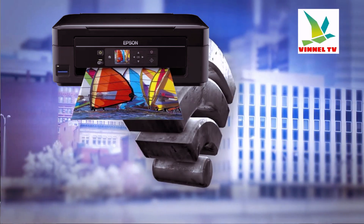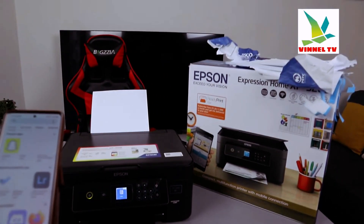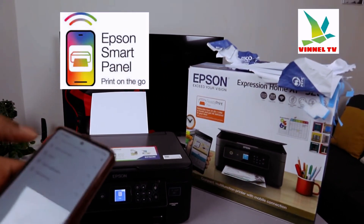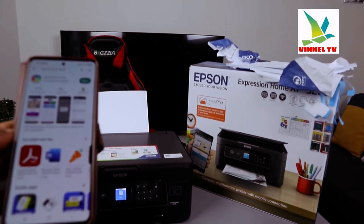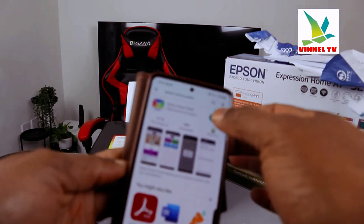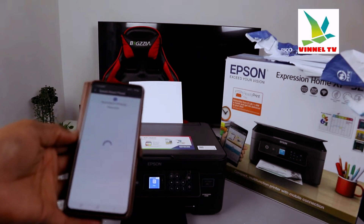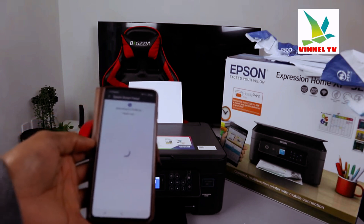To connect this printer to a Wi-Fi network, we need to use a mobile device. Go to the Play Store and type 'Epson Smart Panel.' Download it, and once downloaded, click to open it. It will get ready and start to search for an available product.